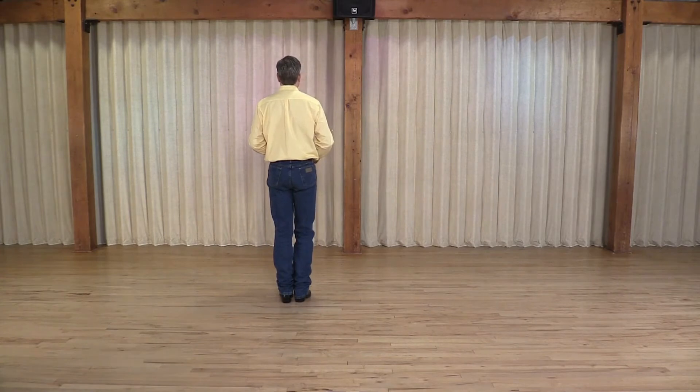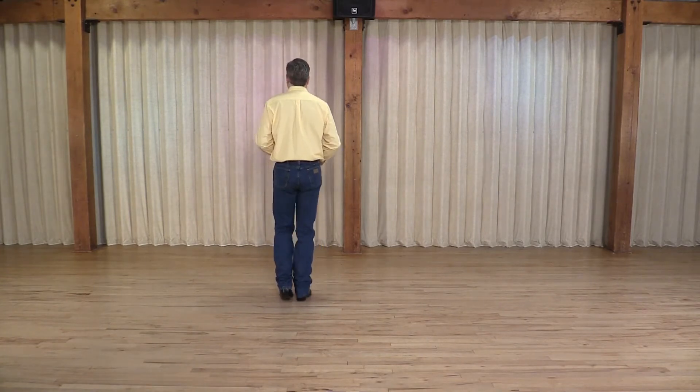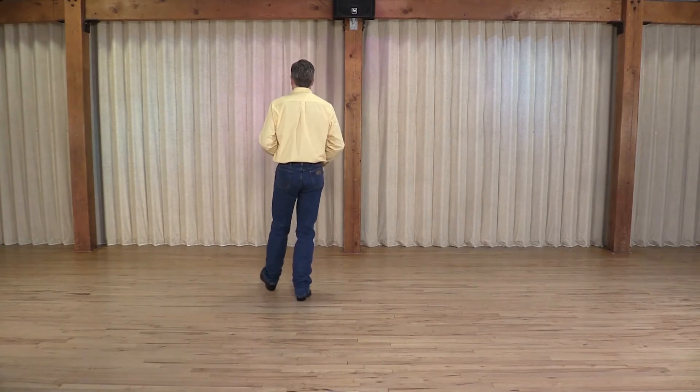Or you can pick up your leg and tap your heel — one, two, three, step together — one, two, three, step together.